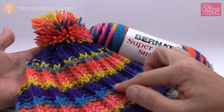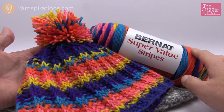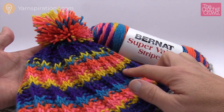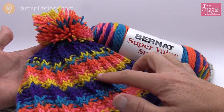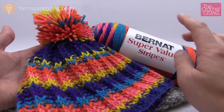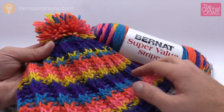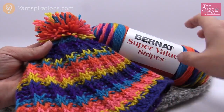The yarn colors that you see are in this brand new yarn line called Bernat Super Value Stripes. It changes color really slowly so it will be yellow for a while and then change to pink, to green, to blue, to other colors. It's a really cool yarn so you don't need to cut or trim any yarns because this is doing the work on its own.